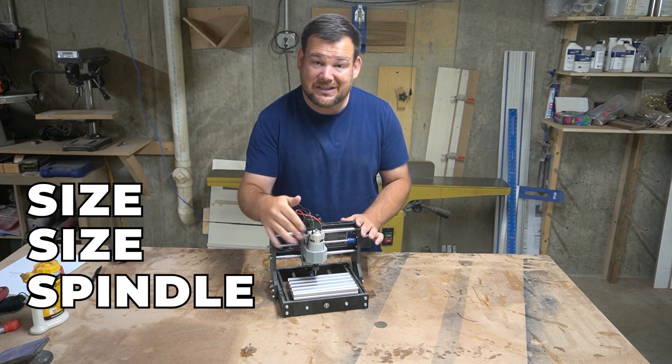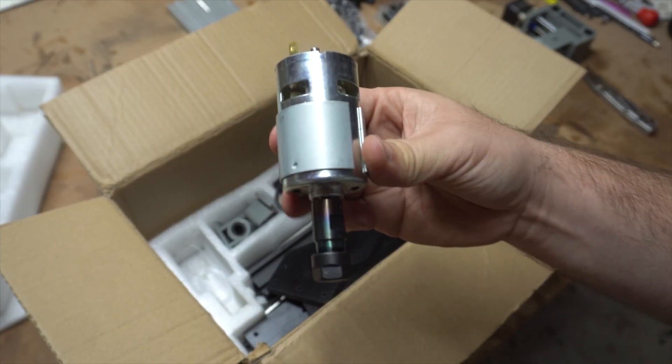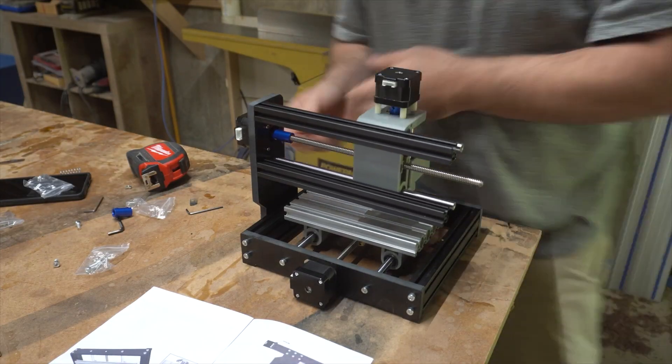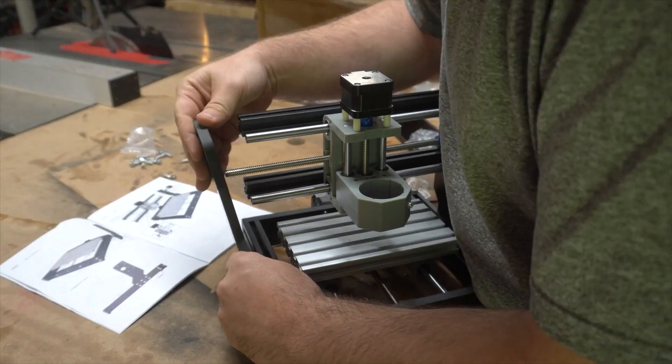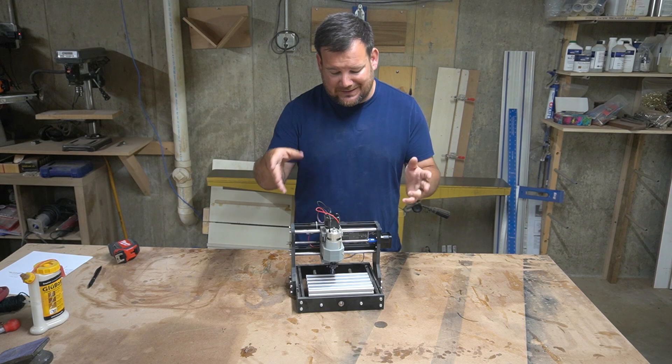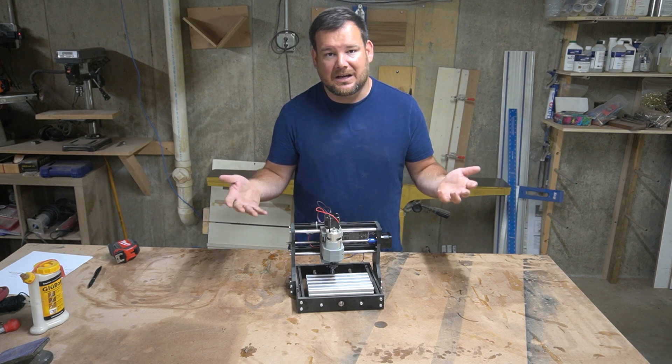You're not going to be doing any heavy lifting with the spindle. In fact, the spindle mount is injection-molded plastic, so there's not a lot of rigidity. Overall, the size and the general capability of what you can actually do with something this size is the main con.